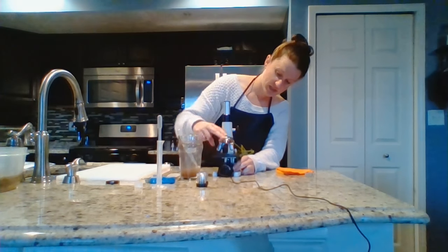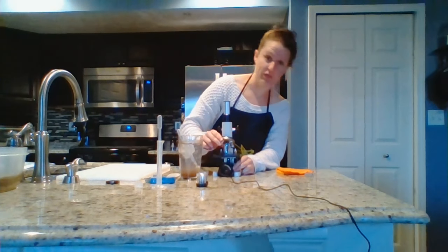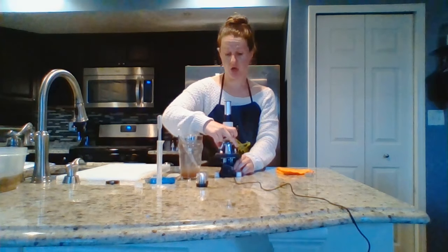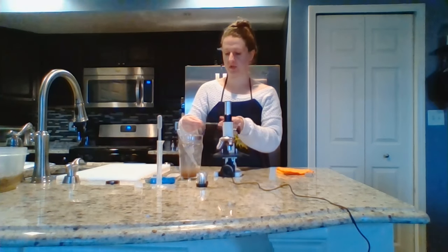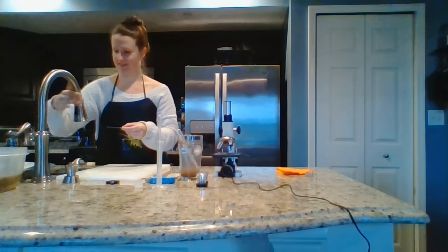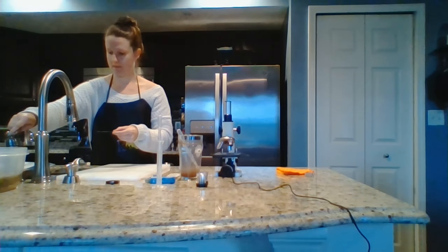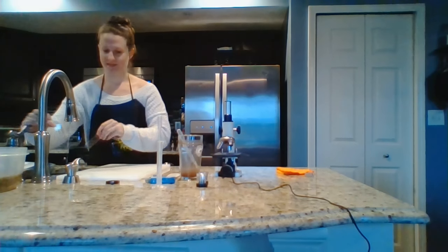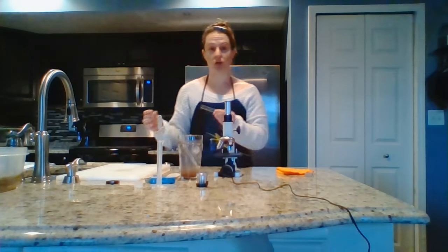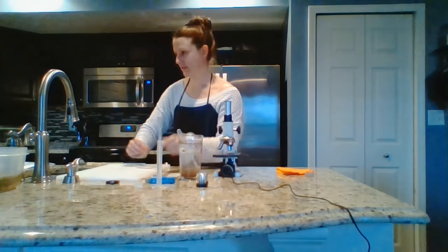If you can still see something, increase it even more. Once you've completed this lab, you can rinse off your slide and cover slip with a little bit of water, then let it dry or dry it with a paper towel.